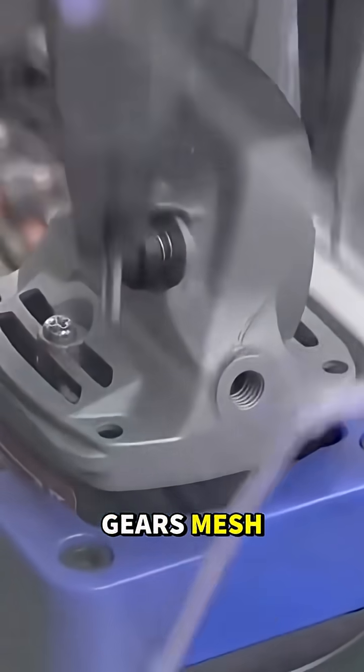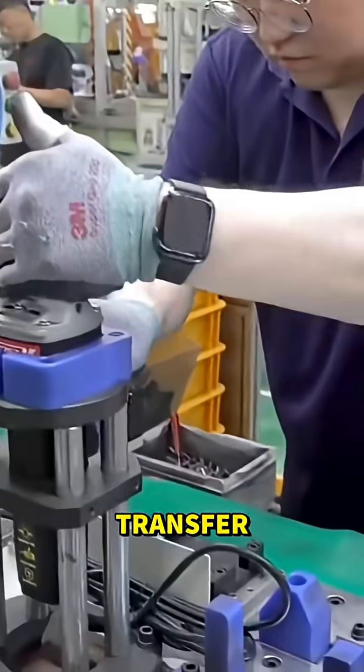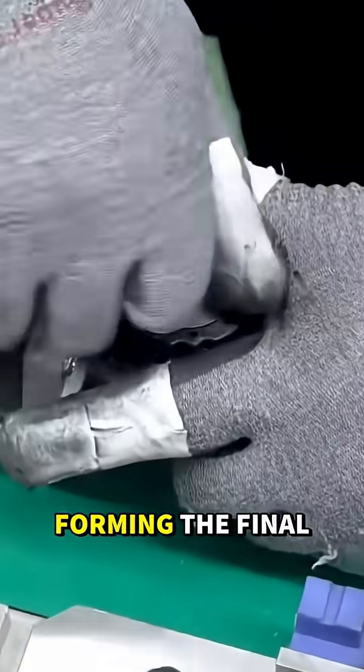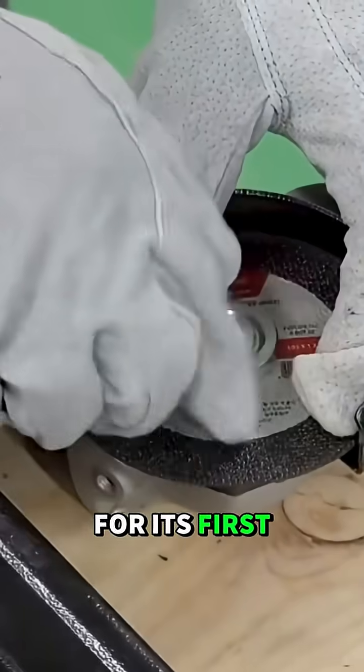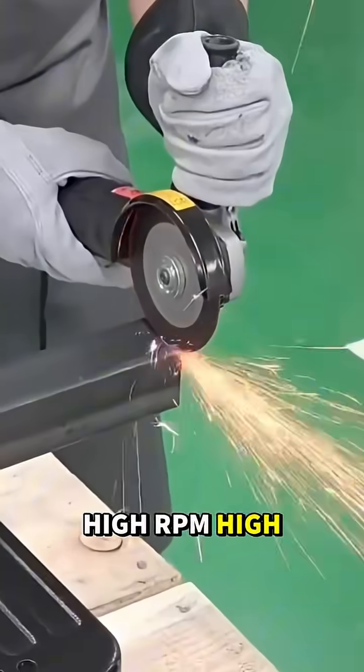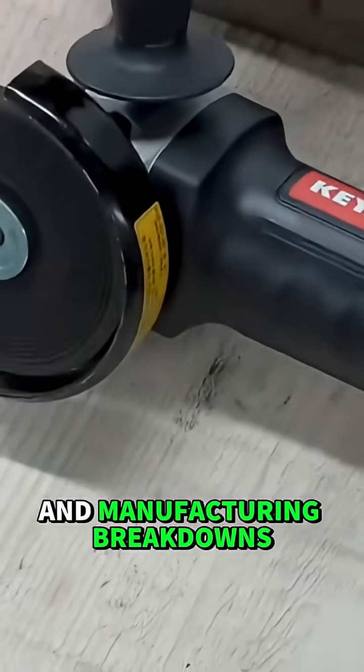The gearbox is sealed, gears mesh, and a precise dose of grease ensures smooth power transfer. The plastic body snaps together, forming the final tool. A disc and guard are attached, and the grinder roars to life for its first test — high RPM, high torque, and ready for steel.